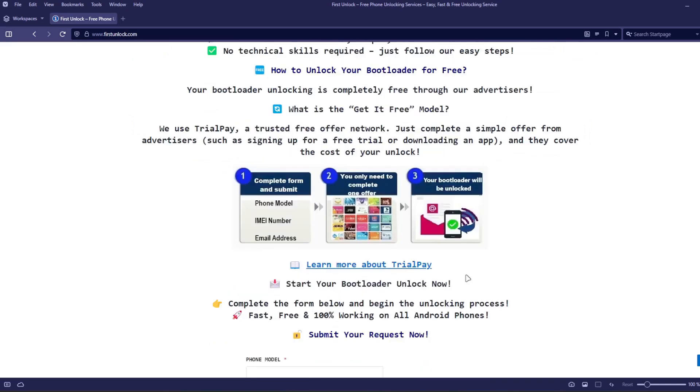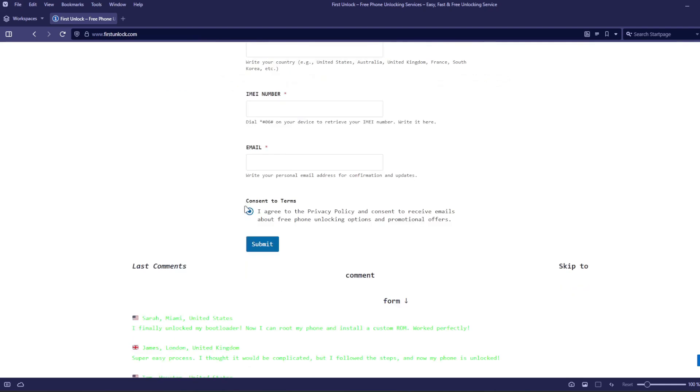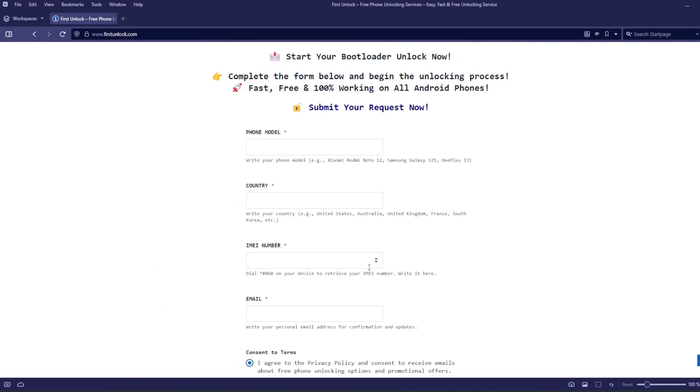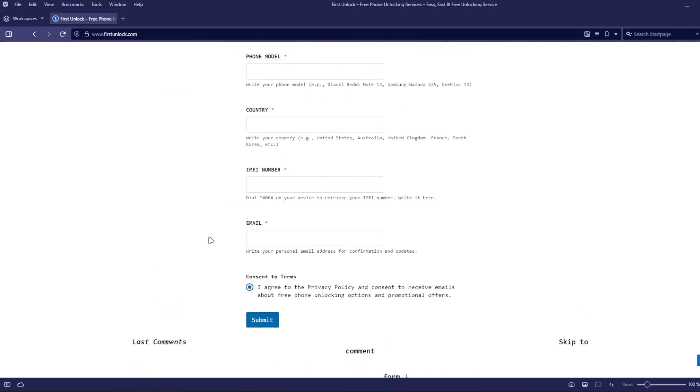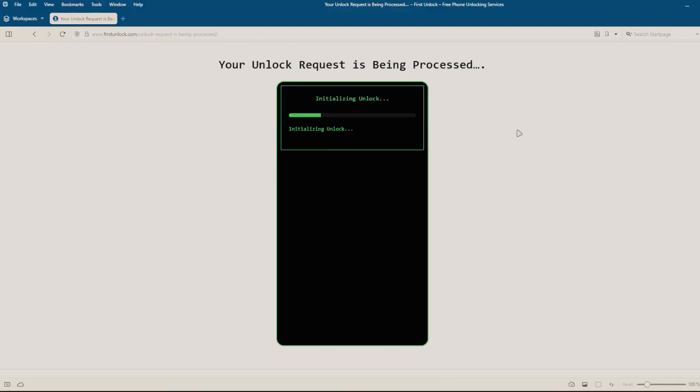Complete a short form on the website, including your phone's exact model, IMEI number, and a valid email address. After submitting these details, follow the simple instructions provided on the website. Once you've completed these steps, the unlocking process will begin automatically.